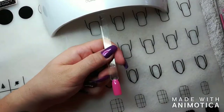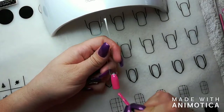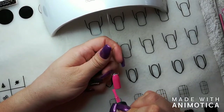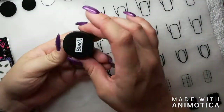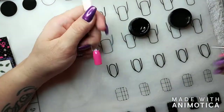At this point I'm just creating a base for my design using the Planet Nails Gel Polish 087, applying two coats and curing every coat for 60 seconds in my LED and two minutes in UV.